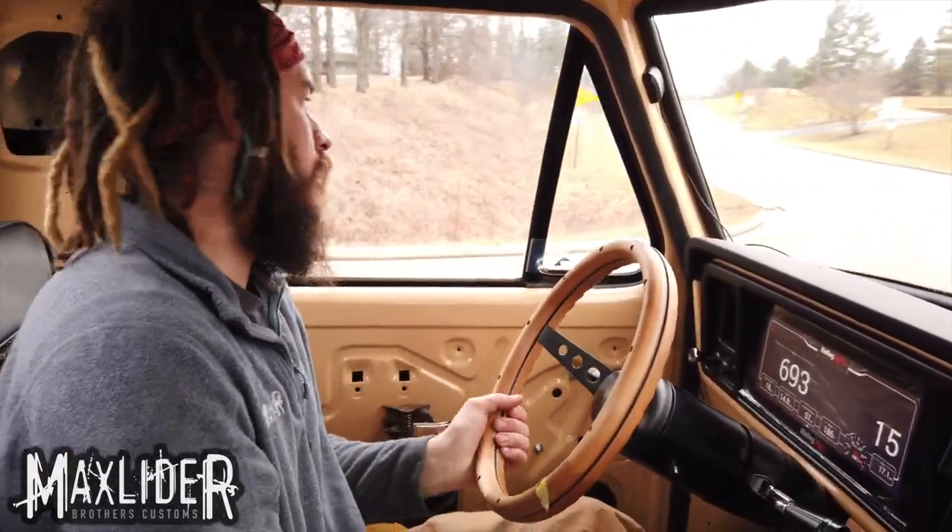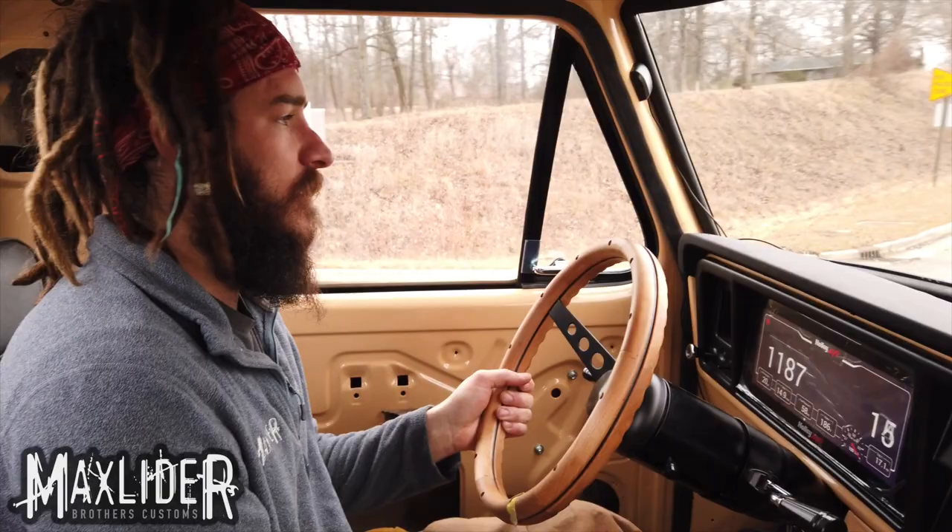Next step, we'll be getting our hood hinges back from powder coat. We'll get the hood installed, and then I'm going to take it to an alignment rack and get an alignment done on it.